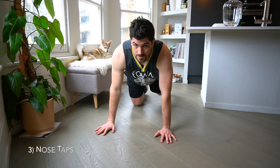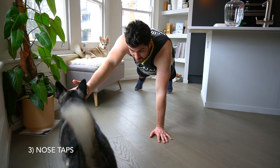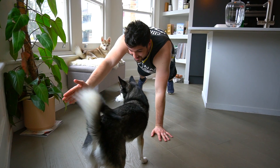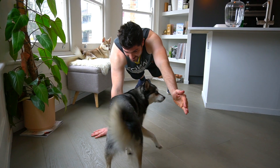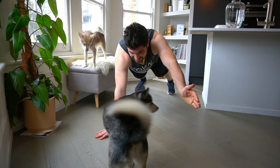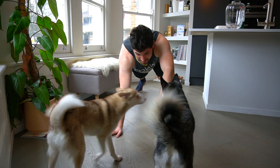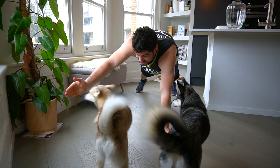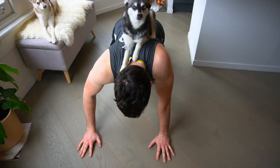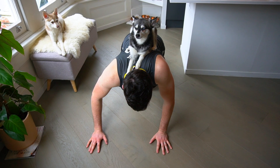Next up we've got nose taps. Touch — good girl — touch, good girl!